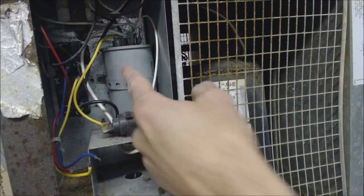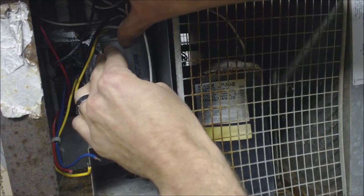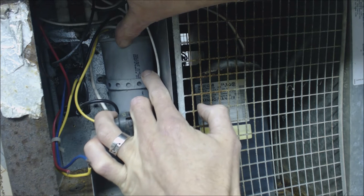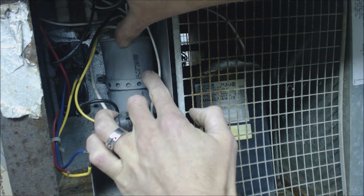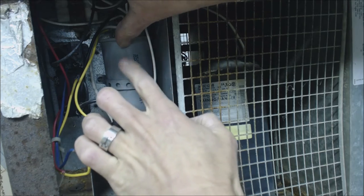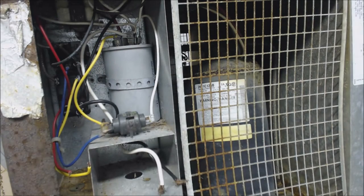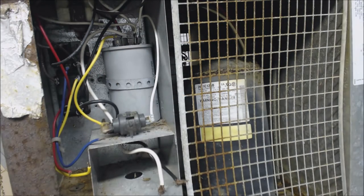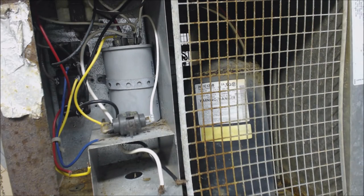Right here you have a capacitor — it's a dual capacitor. This one is a plastic version. It's a 60 plus 10 UF at 370 VAC. 60 plus 10, and UF means the same thing as MFV, at 370 volts. You can replace this capacitor with a normal metal one — it's a dual capacitor with common, fan, and Herm on it. You just replace the wires the same way. I have a bunch of other videos on checking capacitors and checking fan relays if you want to check those out.